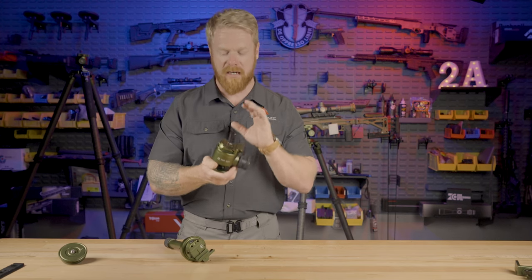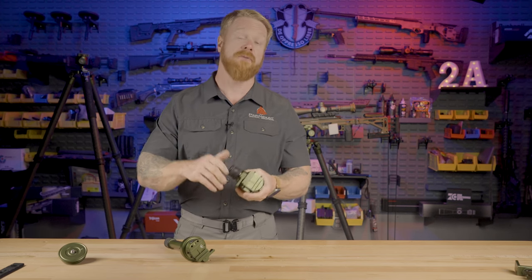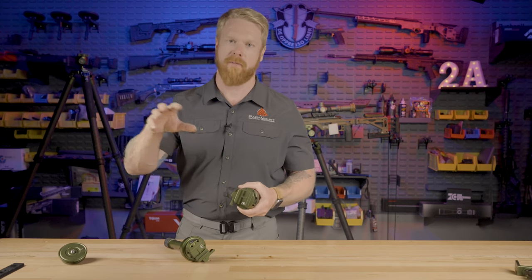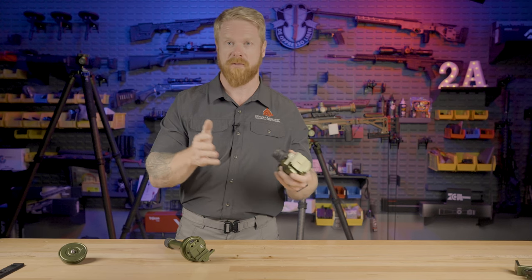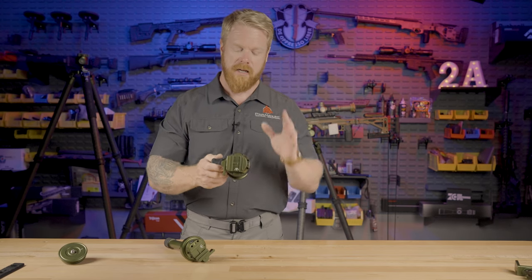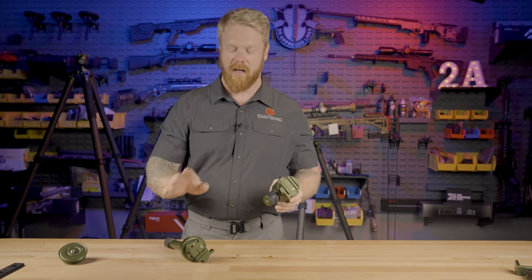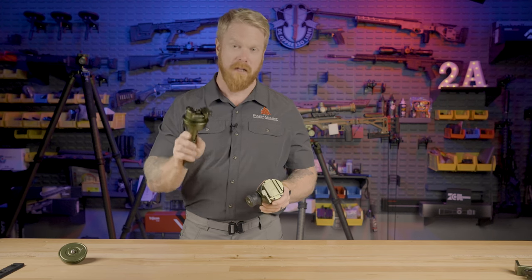Going back to this Invert 60 - after trying it I loved everything about it. I think it is genuinely the best ball head on the market when I tried it, and that was after trying everything else. We were already carrying the BOG tripods, kind of a budget tripod for people just getting into shooting. We wanted to carry a higher-end tripod for people more serious about hunting, recreational shooting, or competition. I thought this was the best answer out there, and I still think in some situations you might consider this over the Levitate.